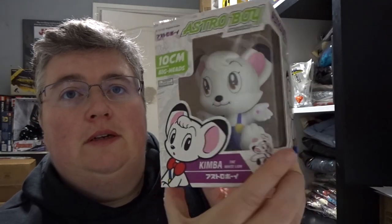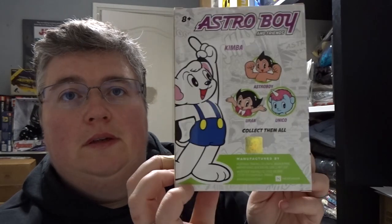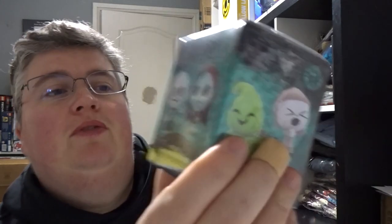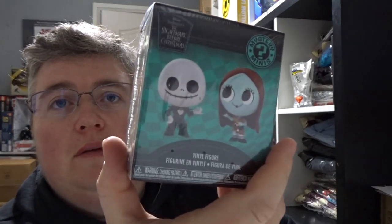Astro Boy — Kimber the White Lion. Pennywise 1990 from It the movie — special edition horror pin, that's pretty cool. Nightmare Before Christmas Funko mystery mini — I'll open that up and see who we've got.